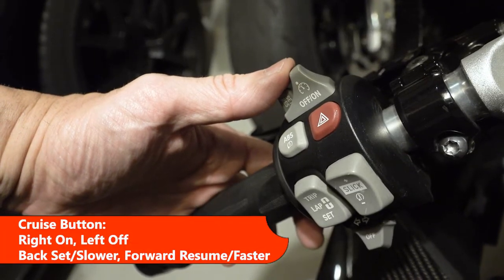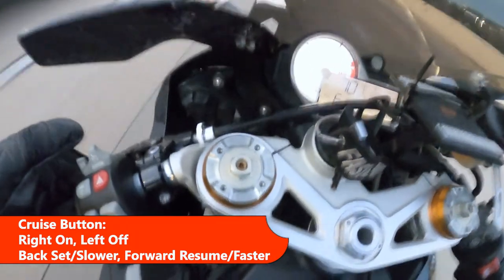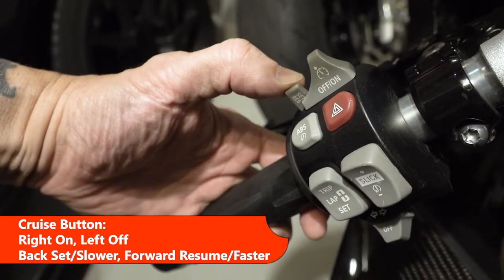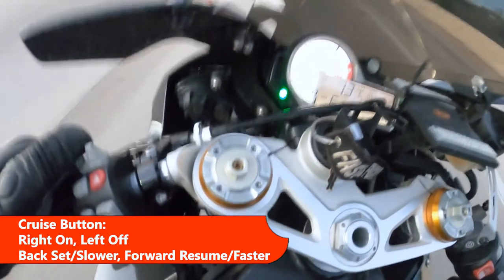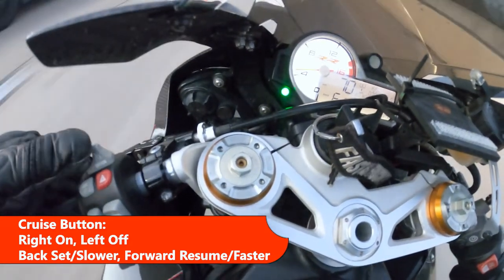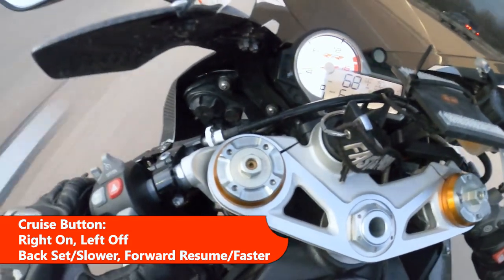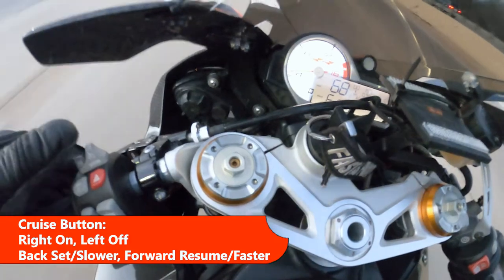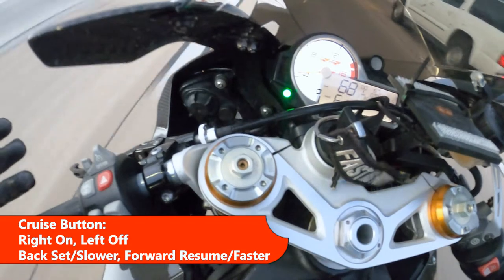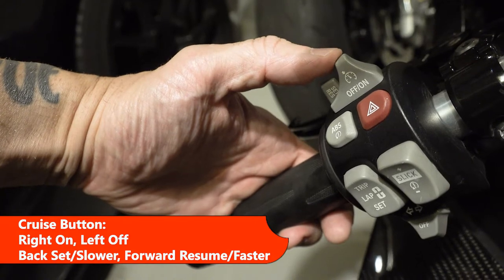This is the cruise control button. To activate cruise, push it to the right to turn it on — that allows the throttle to move freely. Get to the speed you want and pull it towards you to set it. Pull towards you to decrease speed, push away to increase speed. If you hit the brakes and cancel it, you can press forward again to resume. On the dash you'll see the green light come on and off, and it'll go off when you click the switch off.